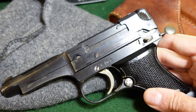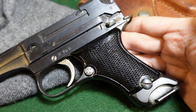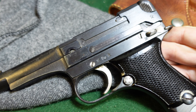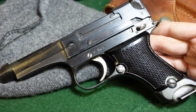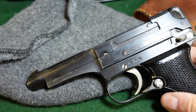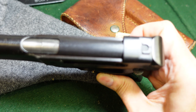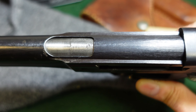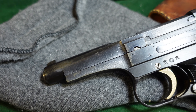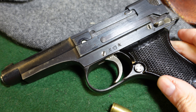This specimen still has the original Bakelite grips, which disappeared around 1944–45 and were replaced with a primitive smooth wooden grip because Japan could no longer access Bakelite due to Allied bombing raids and the general deterioration of the country's resources. Later guns also show far more machining marks; this one is smooth and well-finished, as expected from a quality mid-war pistol.